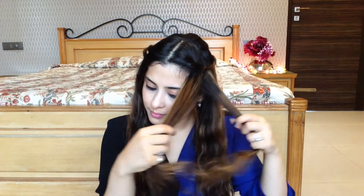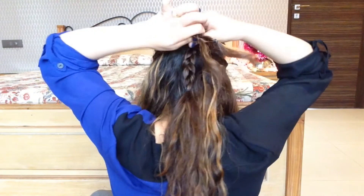Now taking the front section of my hair, I am making another simple braid, and doing the same on the other side, and I will tie both the braids with a rubber band.